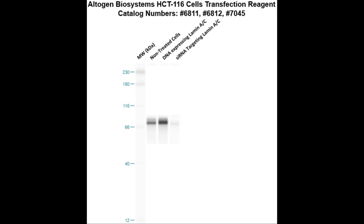Here is a Western blot validation of our transfection reagents. HCT116 cells were transfected with either Lamin-A cDNA, which resulted in overexpression as compared to non-treated cells, or Lamin-A siRNA, which resulted in partial silencing.